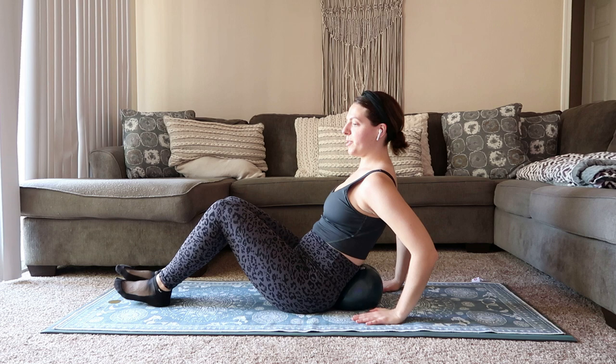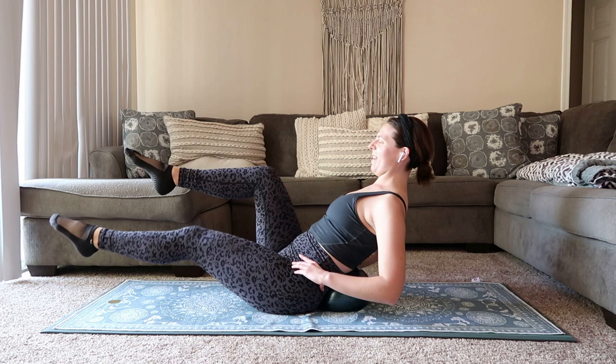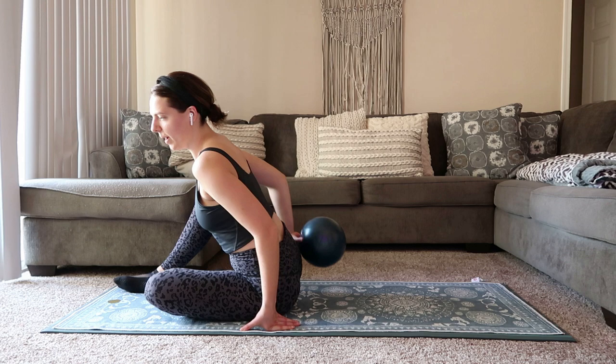We're going to plant the hands right behind us for a little extra support. Legs come over the hips — we're just going to drop and drop, drop and drop. If you can take the hands away, take the hands away. 15 seconds, we'll get a little stretch. Bring it in.